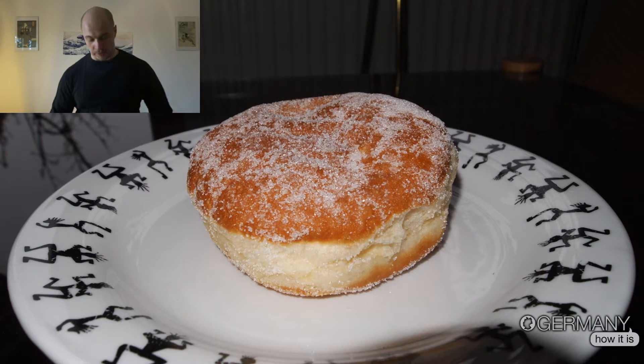You can see on the photo how it looks, and here it is for real, guys. Inside, they can be empty, or sometimes they fill it with marmalade, jam, chocolate, or vanilla cream.